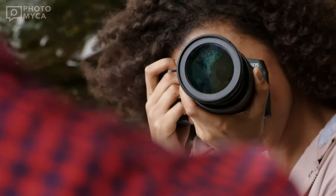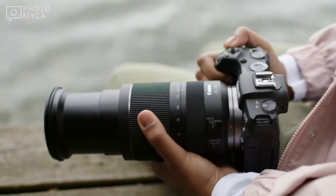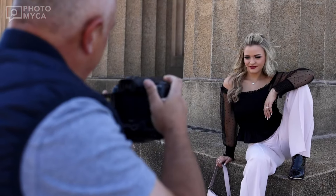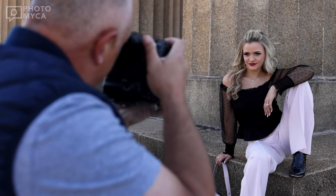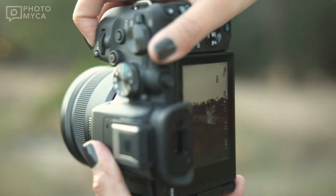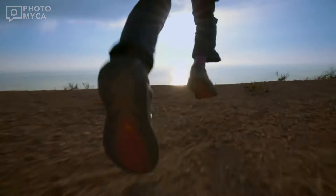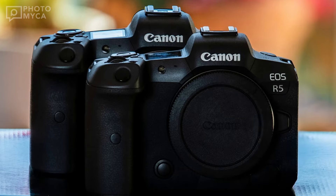The rumors suggest a whopping 60 FPS burst rate. This might come with some limitations similar to the Canon R3, where the camera locks up during the burst, making it less useful for tracking moving subjects. We're hoping for a more practical improvement in the standard burst rate, maybe around 30 FPS, to keep pace with the competition.